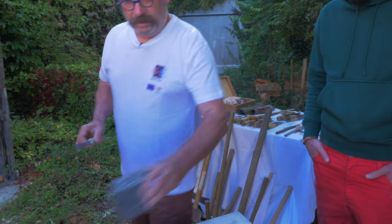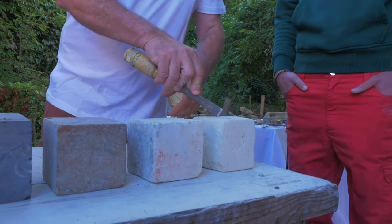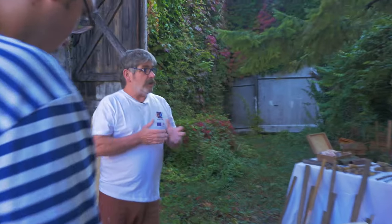The density is bigger. When you are cutting this one, it's very easy; this one is not the same thing. How much time to do an inscription? It all depends on what sort of stone you use.